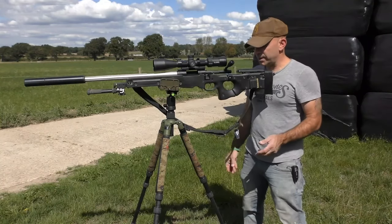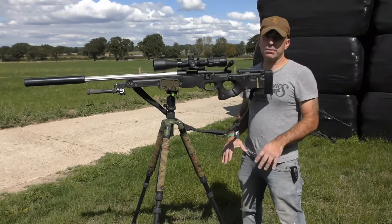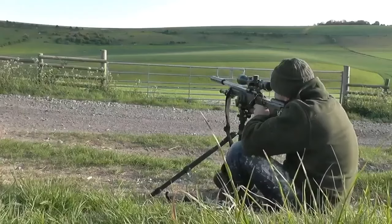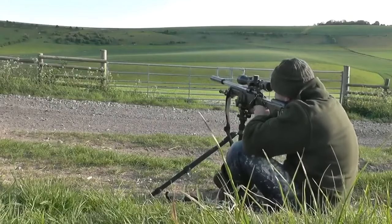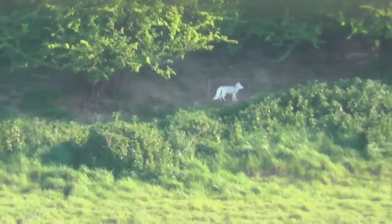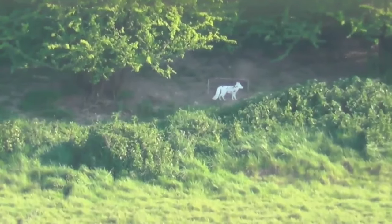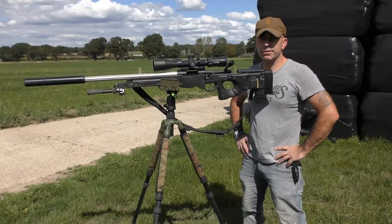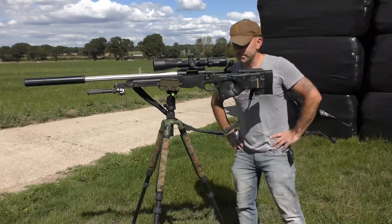With any type of shooting, the closer your eyes are to the ground the more stable you're going to be, so I'll always prefer to sit down with the tripod in front of me if I can, so I can use my rear elbow to rest on my knees. Hopefully that'll be of some use to you — best of luck.